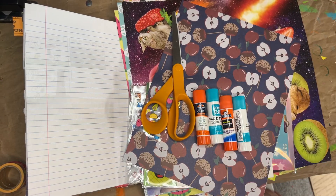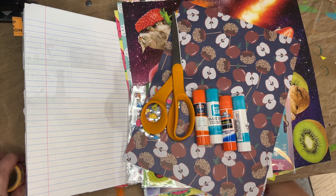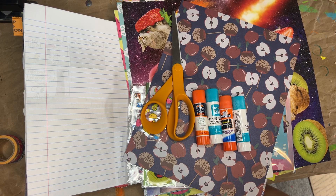Hey guys, I'm here today with another glue book page and this one is going to be part of another open collab. This one's hosted by Double Click Connect and it is called the Double Click Connect Challenge, and the theme this month is fruit.